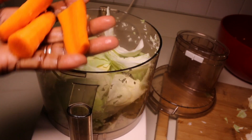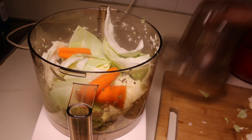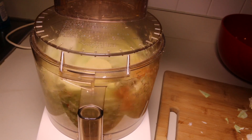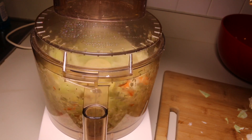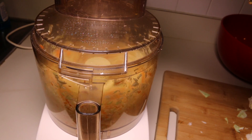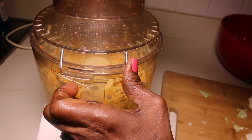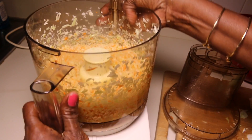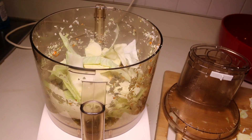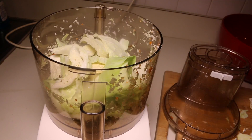You want to also add in a few pieces of carrot — not too much. I'm going to go ahead and add in a few pieces, then finish chopping up the cabbage and we'll see in the next step.